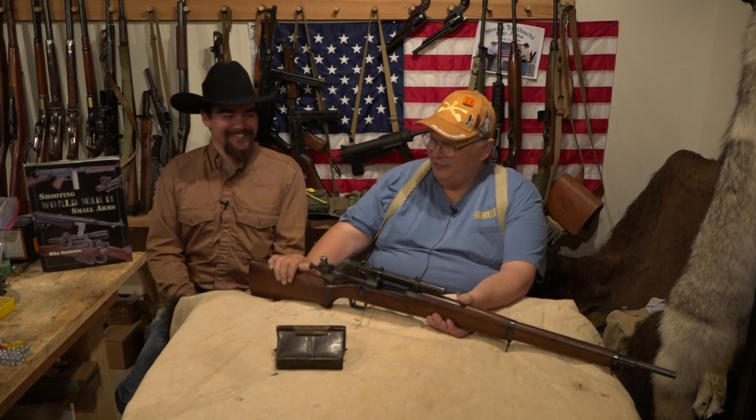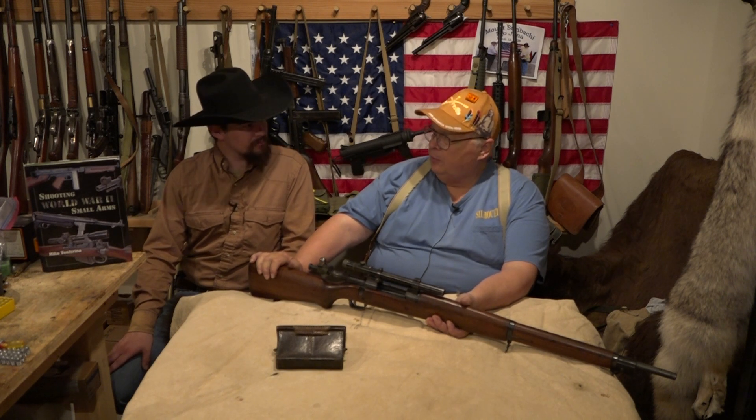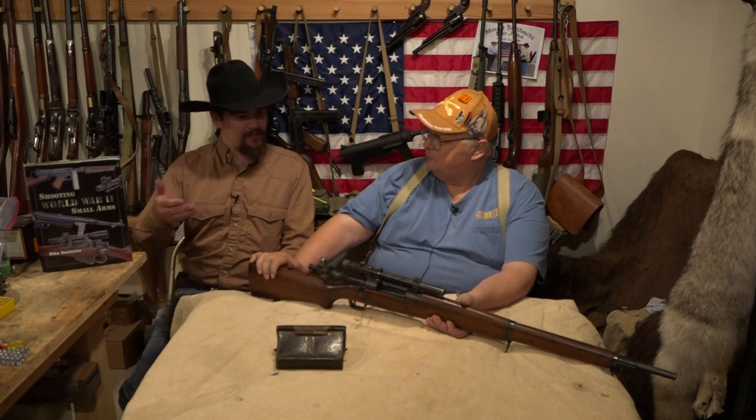They didn't actually train the snipers either — they picked the man out of the unit who was the best shot, handed him a sniper rifle, and said 'okay, you're a sniper now.' And they didn't pick these guns for accuracy — they just took them right off the shelf. The Germans, Soviets, and British all tested their rifles for accuracy and only the best ones were made into sniper rifles, giving them a leg up over standard infantry rifles. Not so with the US.